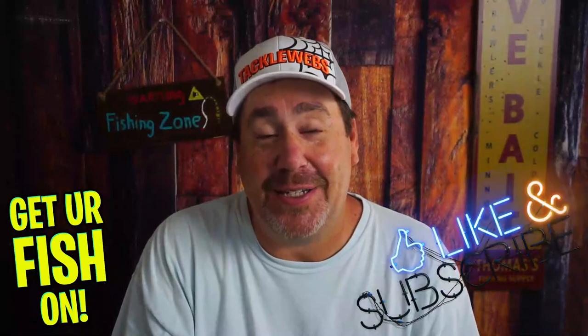Thanks for hitting that like and subscribe button. Make sure you comment below and tell me what you think. Freaky! Remember, take a kid fishing, get your fish on. We'll see y'all soon. Cheers.